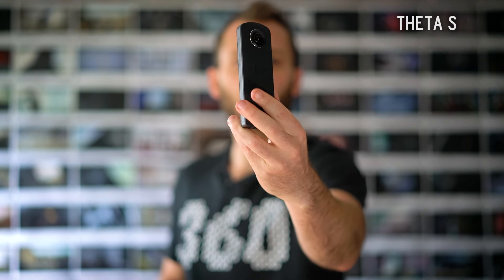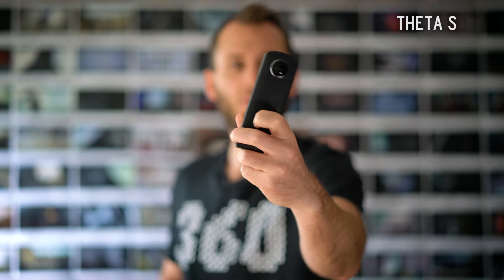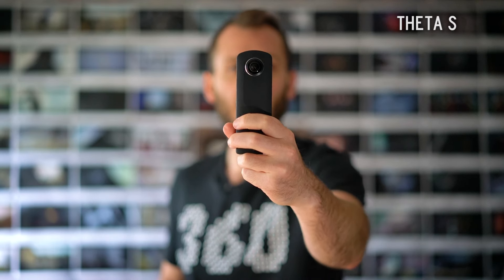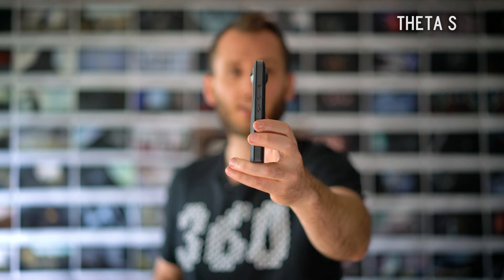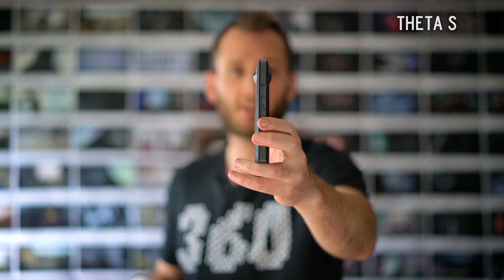First, I want to talk about the design of each camera. They're two amazingly designed cameras, but they do have their strengths and weaknesses. With the Theta S we have one of the thinnest 360 cameras ever invented. I really love the size and how thin it is. It's very easy to hold in your hand, and this means the lenses are very close together so you can get a better 360 image without things getting cut off in the seam line.